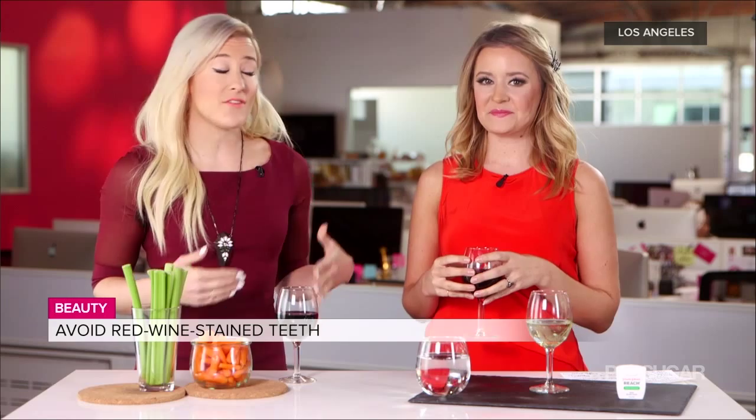The holidays are coming up, which means lots of holiday parties, so lots of people will be indulging in a little wine. But we can't forget that with parties come pictures, and there's nothing worse than red wine mouth. Beauty reporter Kirby Johnson is here to tell us how to avoid that telltale sign.